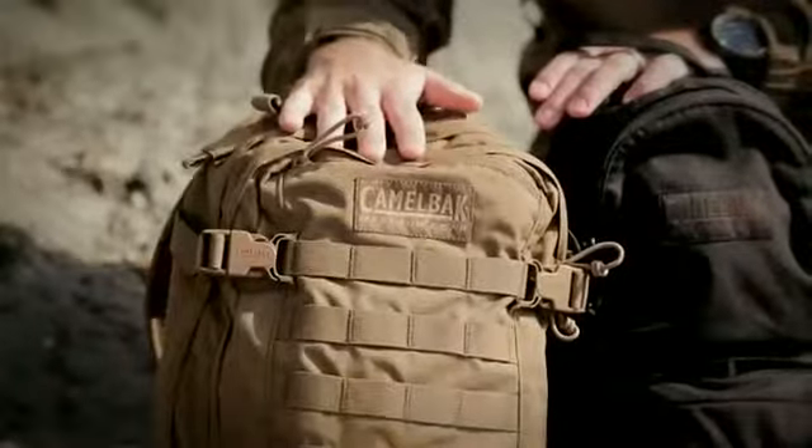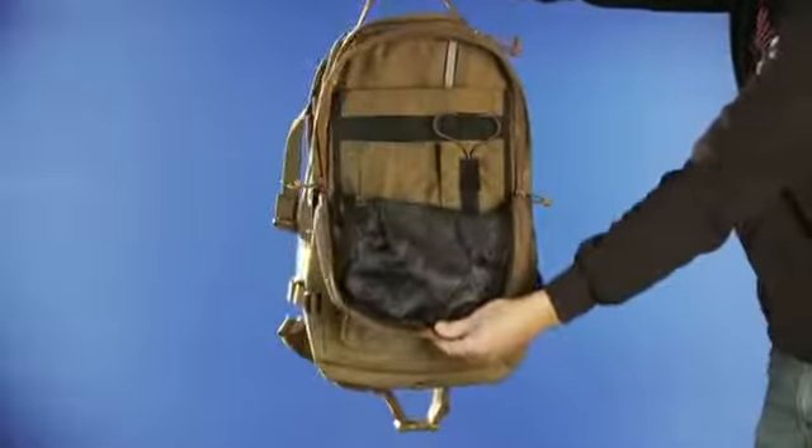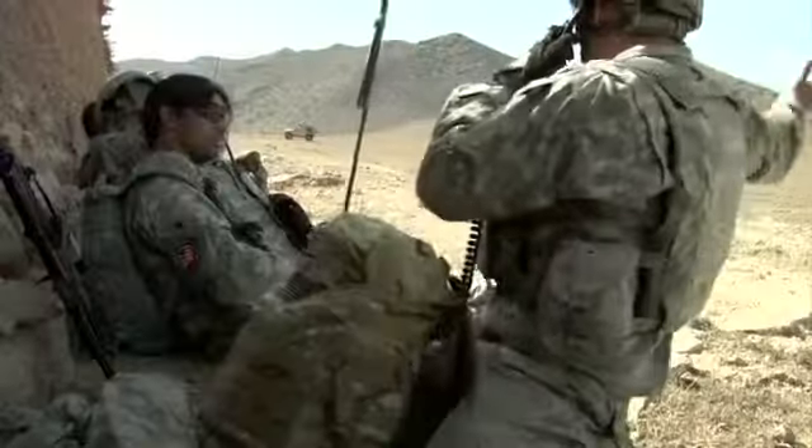The Hog's great for a single day recon mission. When you're just out for a day, it's going to hold enough cargo — radios, optics — as well as three liters of hydration to keep you hydrated all day in the heat.